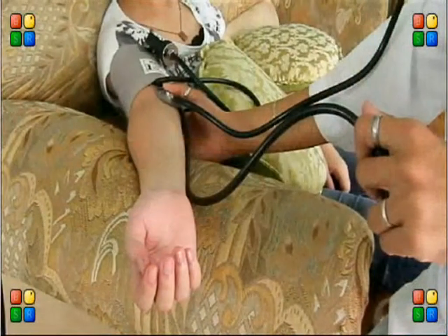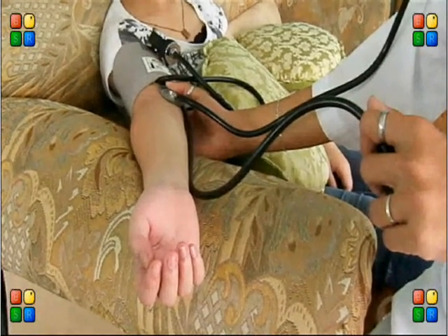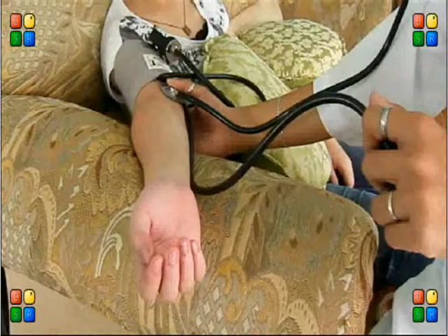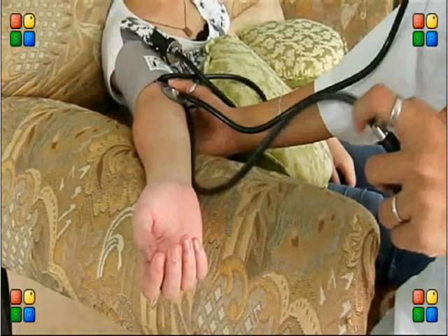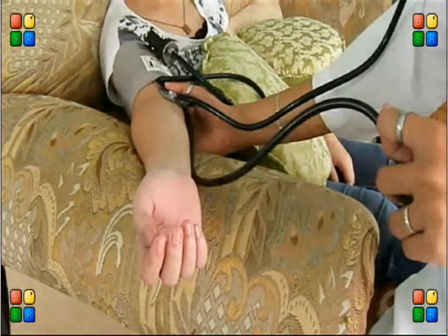Release air slowly. When the first beat of the heart is heard, record it as the systolic pressure. Take the reading again when the thumping of the heart disappears. This is recorded as the diastolic pressure.